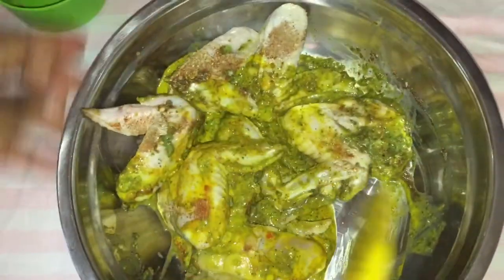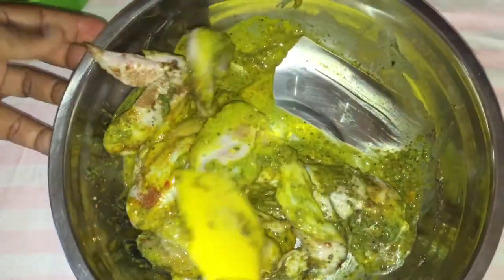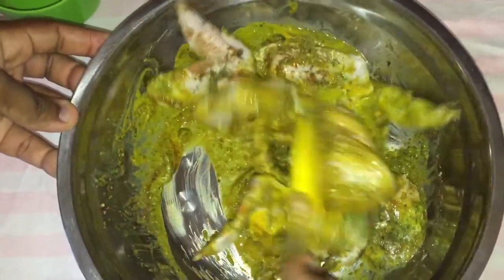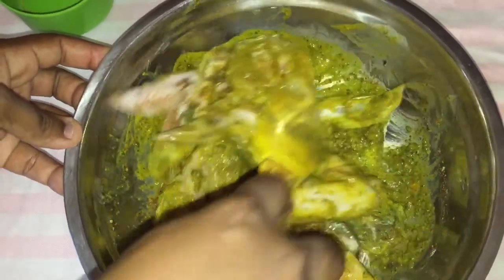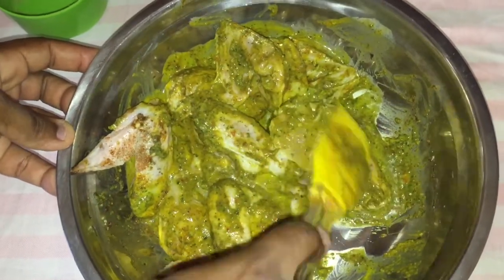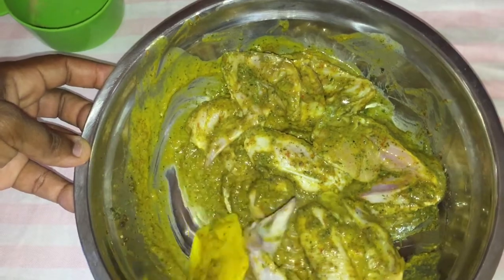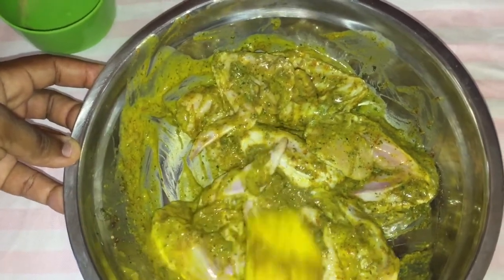Now what we are going to do is mix up the chicken. Make sure that all the seasoning is well combined in the chicken. You guys can leave this to marinate overnight, or you can let it marinate for a few hours. I am going to let mine marinate for a few hours. When it finishes marinating, I will be back and show you guys the next step.